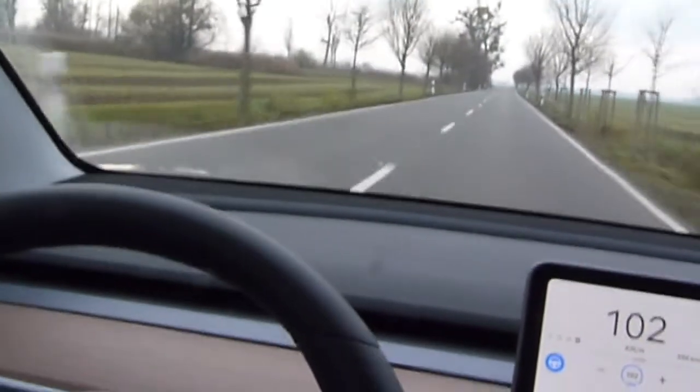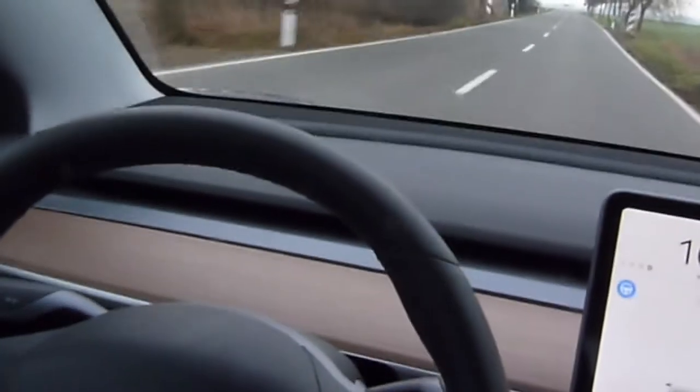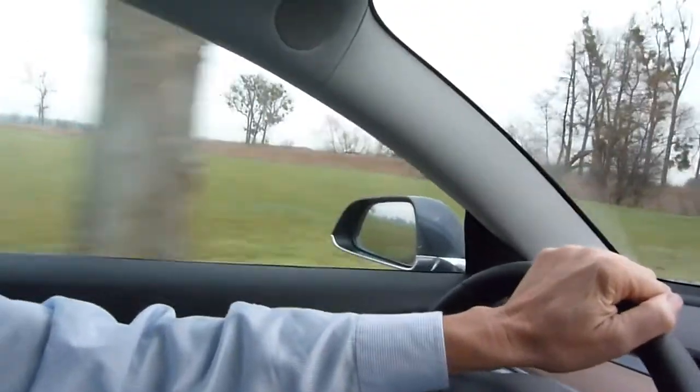As a long-distance driver, I'm a little bored with this, so I was looking for something that gives me more than just 10 seconds with my hands away from the steering wheel. So I invented the Tesla banana — here it is.